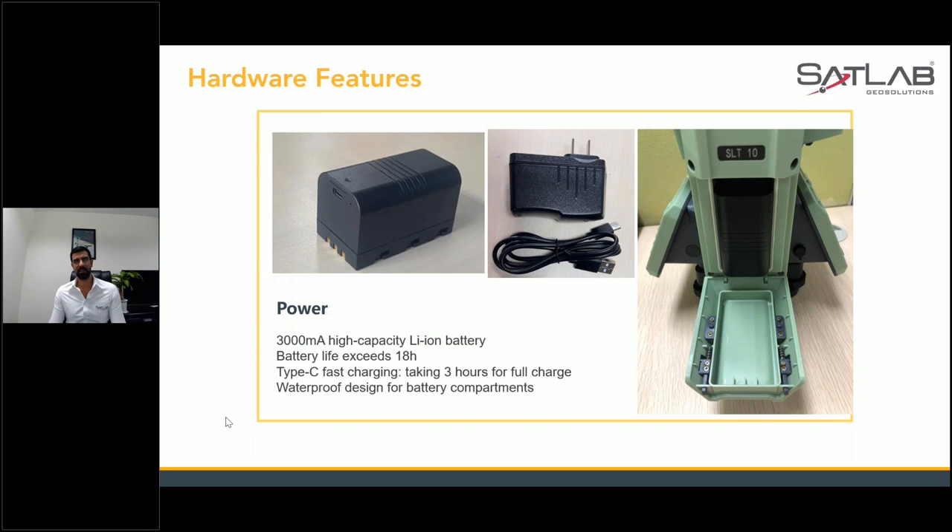It can take 2.5 to 3.5 hours to get fully charged, depending on conditions. This is more accessible — we've done a significant amount of research to make things easier for you. With other equipment on the market, different chargers can cost you a lot. With this one, you just plug and play.